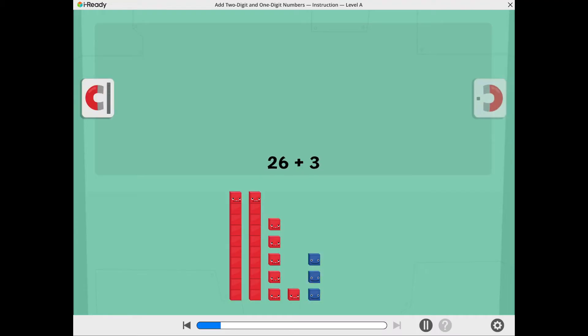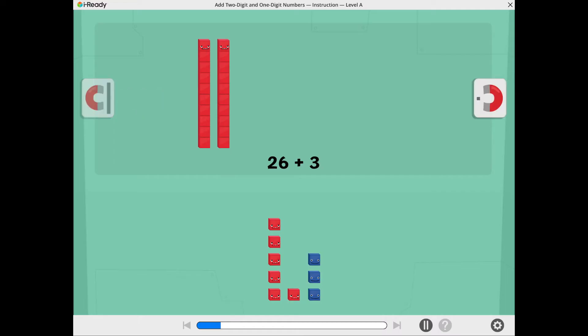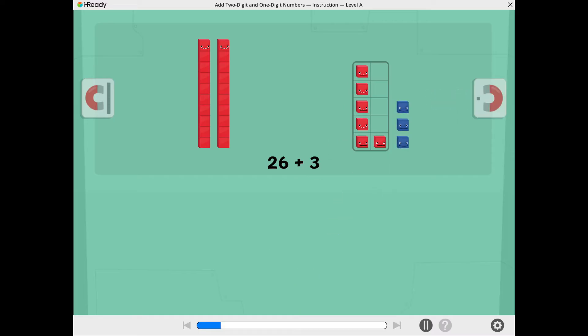Tap the 10's magnet to move the 10's together. Tap the 1's magnet to move the 1's together. Let's see if we can make a 10. Tap the 1's to move them into the 10 frame. There are not enough 1's to make a 10.